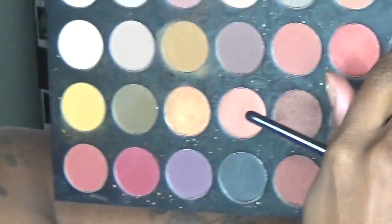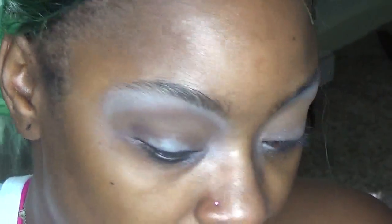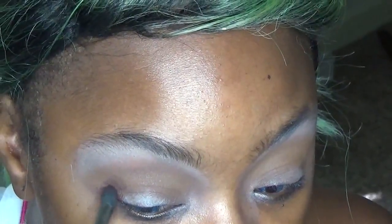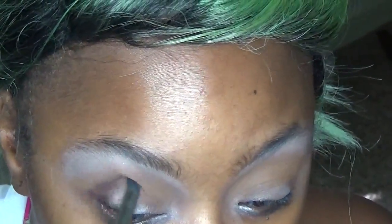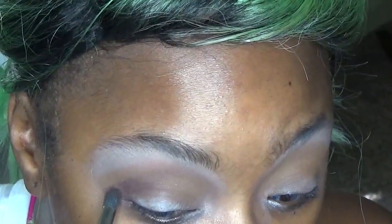With an even smaller shader brush we're going to go in with this really dark burgundy red and put that in the direct outer corner, creating like a little bit of a V and taking it about halfway in. With this red we're going to do the same thing in that outer corner.